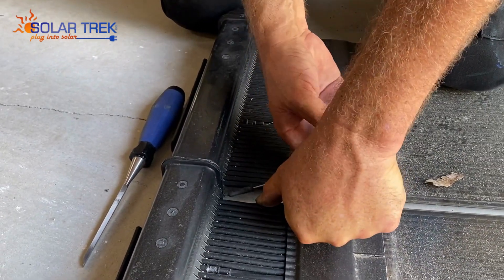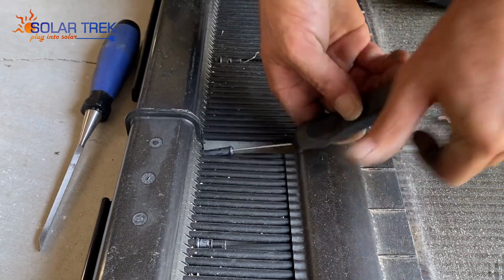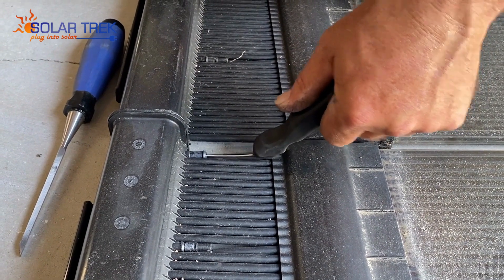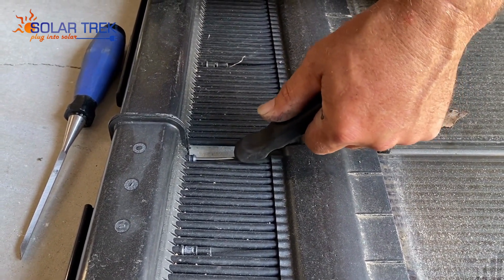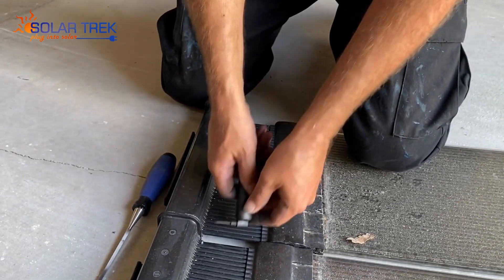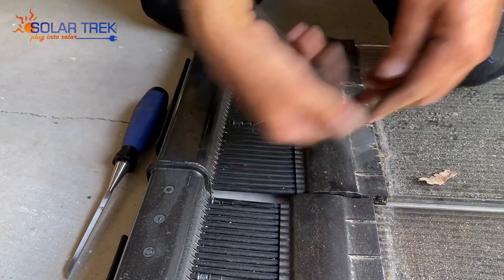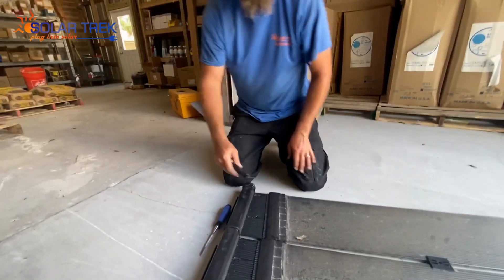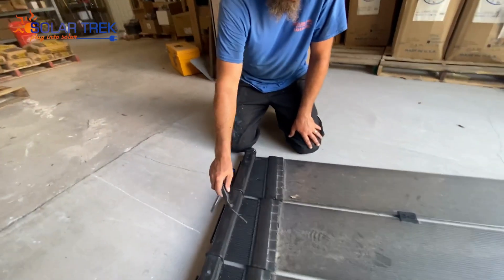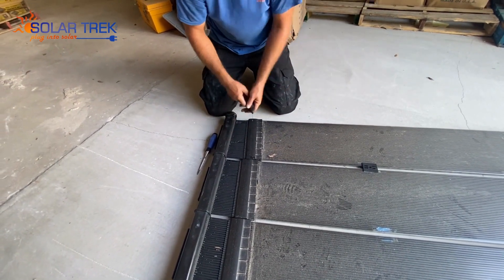Our insert — plug those in. Now when the water travels through, it can still travel through all the other tubes. This tube is no longer in service and we have it plugged off at the top and at the bottom.